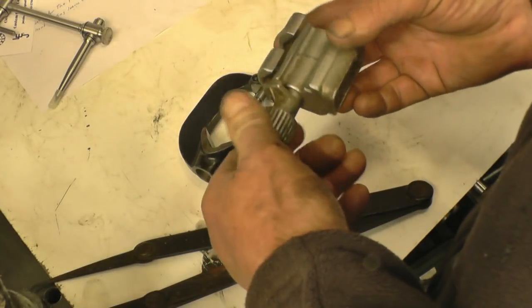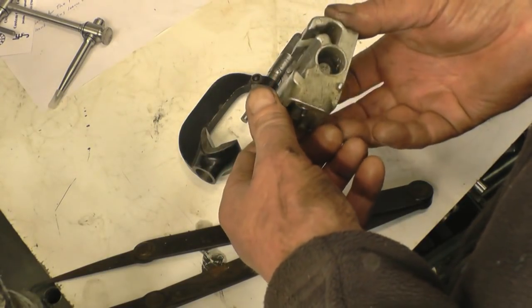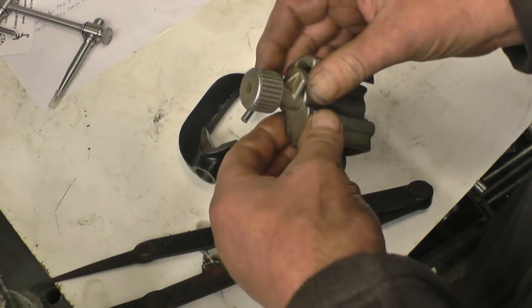This also turned up in the same package. It's some sort of setting jig. I'm not quite sure what for. I think it dovetails in there. If anybody knows what it's for, perhaps they could tell us.